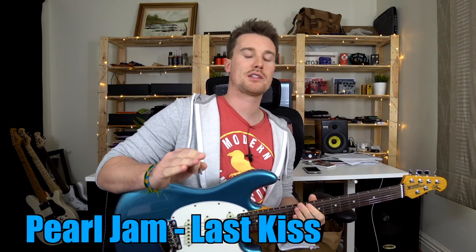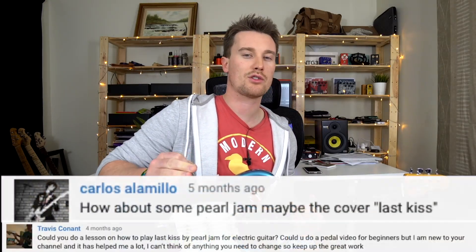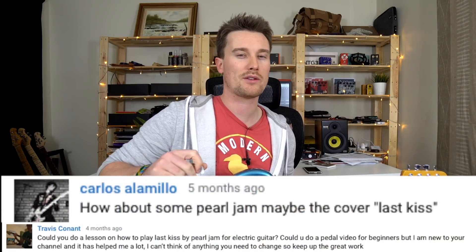Next song is Last Kiss by Pearl Jam, thank you for the suggestion. So diving right in, I'll show you the full open chords and a one finger method.